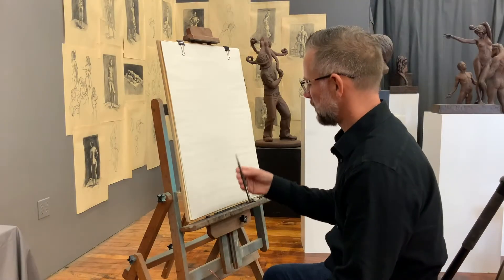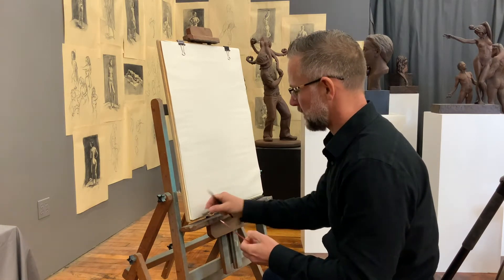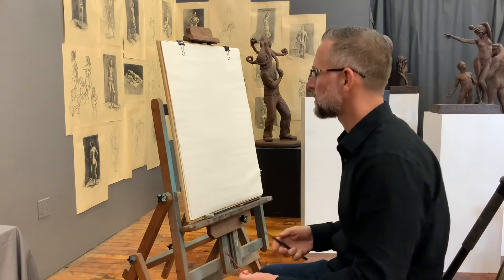So here we are getting ready to draw. I've got my knitting needle in my hand, I've got my eraser right here if I need it, and I've got my pencil. I've got a couple of extra pencils here in case I drop one or for whatever reason.